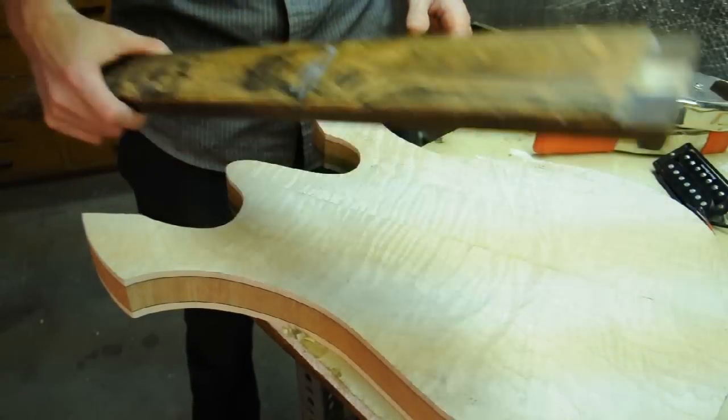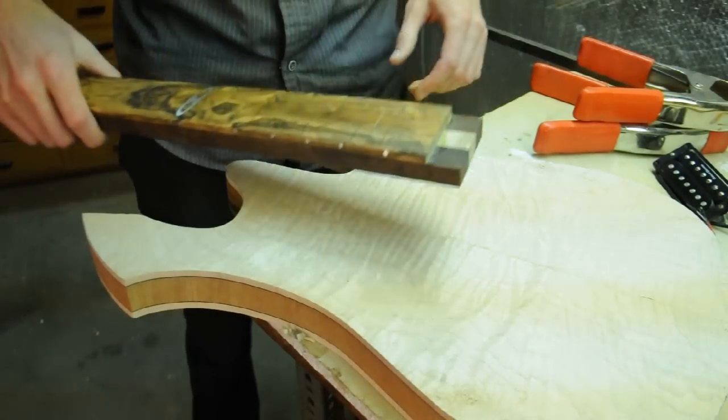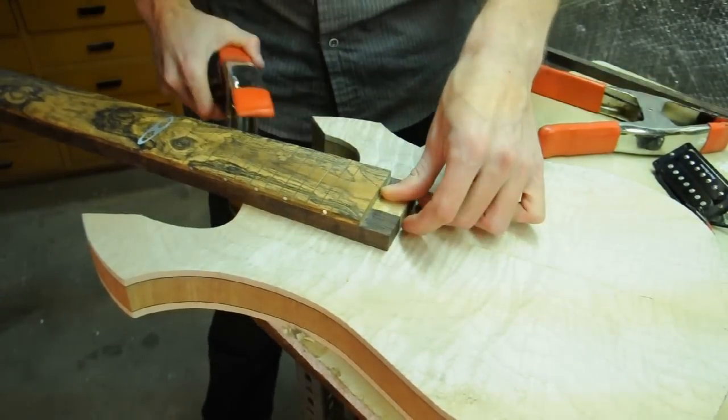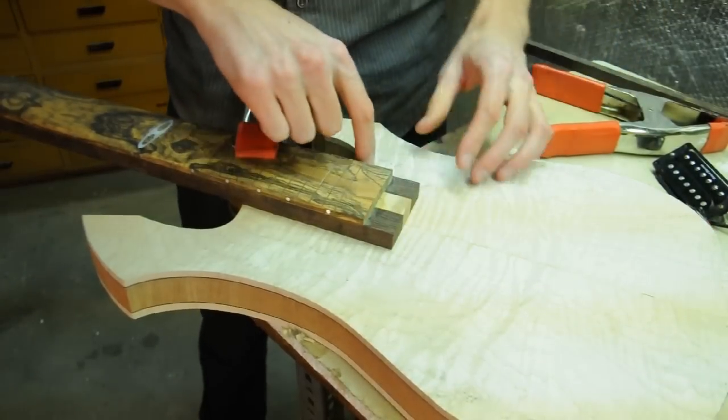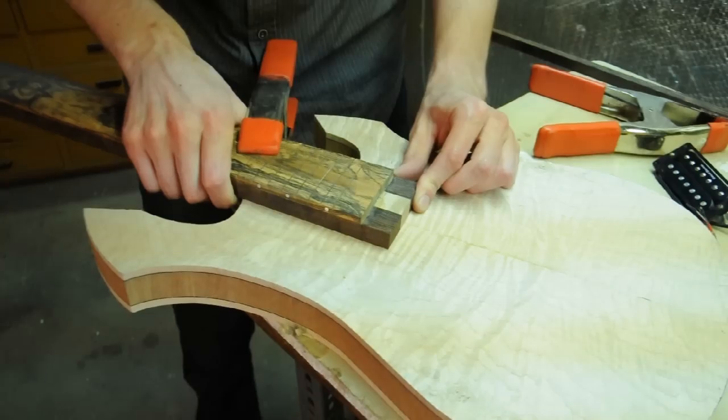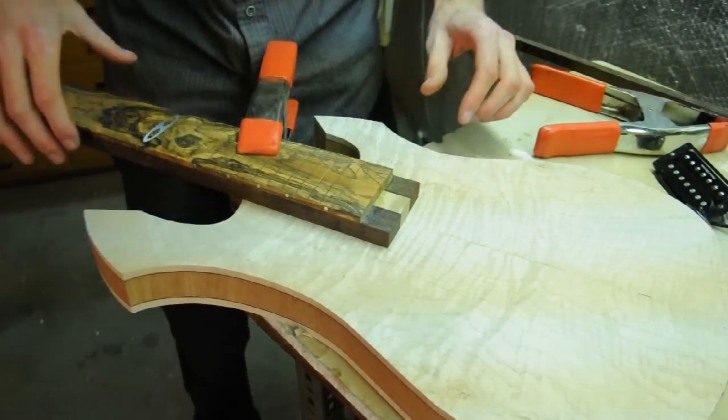To cut the neck pocket, the first thing I want to do is soft clamp the neck where I think it's going to be. I've got an idea where I want the 24th fret, and from there all I need to do is get it as centered and straight as possible.